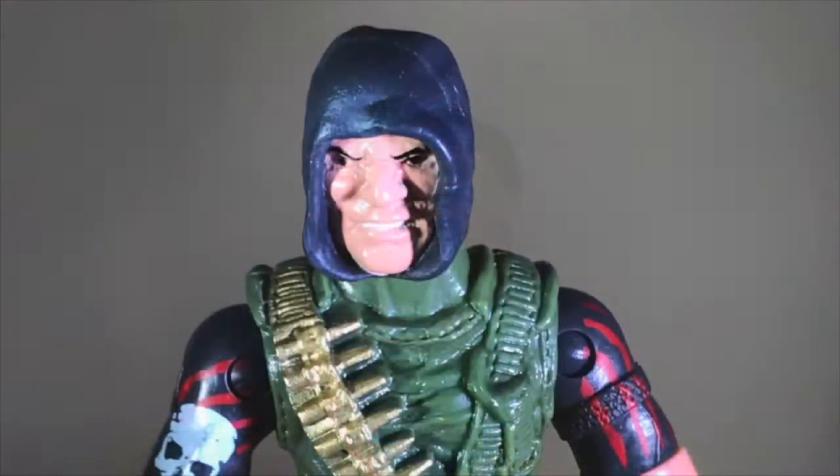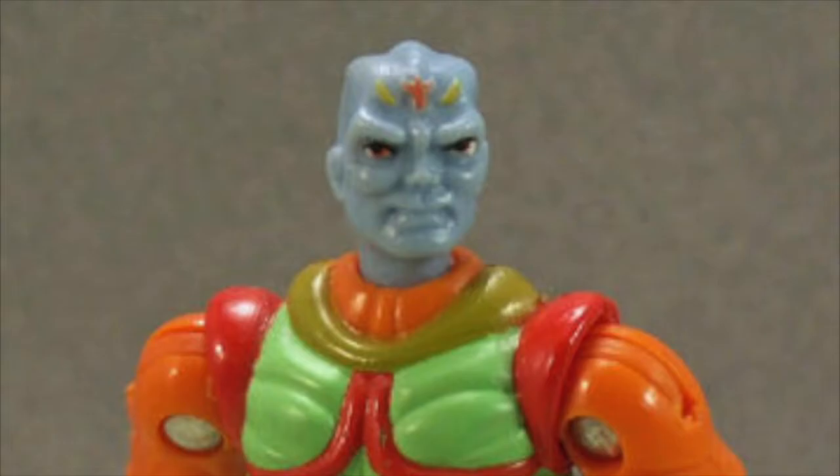Also, doesn't Rucker look a lot like JT Marsh? Or Troll look like a Neo-Sapien? Nah, he still looks like Igor.